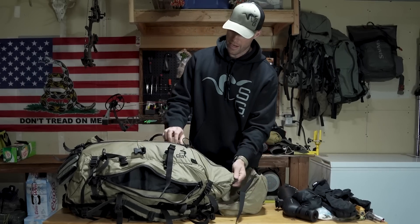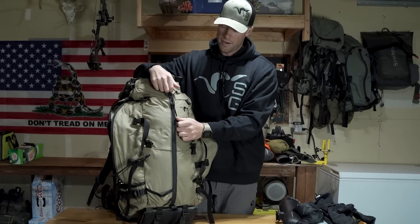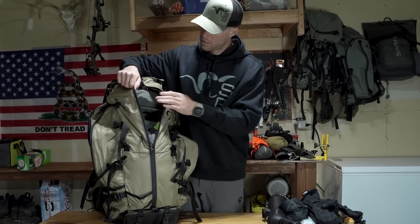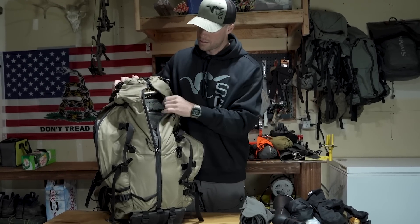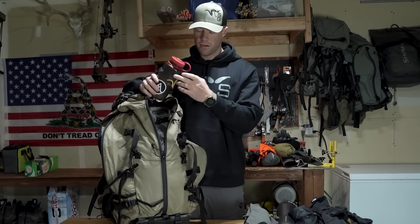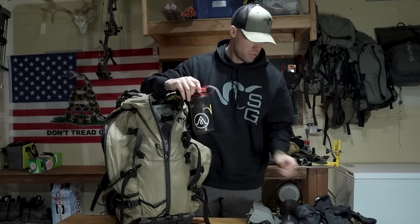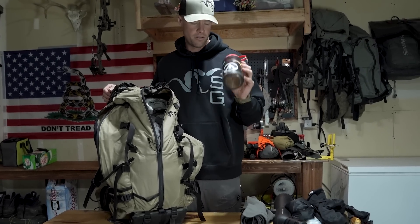In the main bag, I have the zippers where I'm going to need to access stuff quickest. I got a Grummint puffy, got my rain pants — just M5 rain pants. Got my food and my water bottle — I carry a Nalgene. This is what I use my SteriPen to clean my water when I'm back there. And then if you want to mix any kind of drinks or electrolyte mix, you can do it in that.